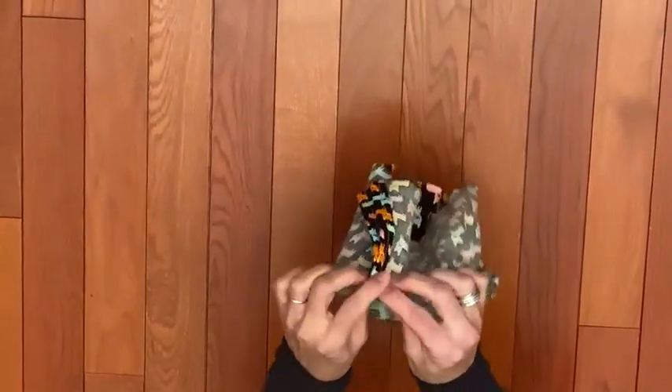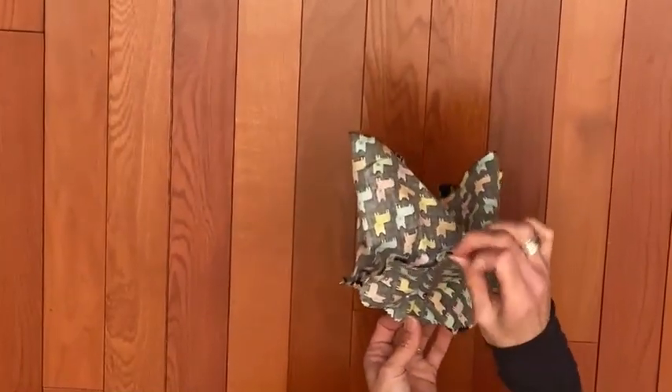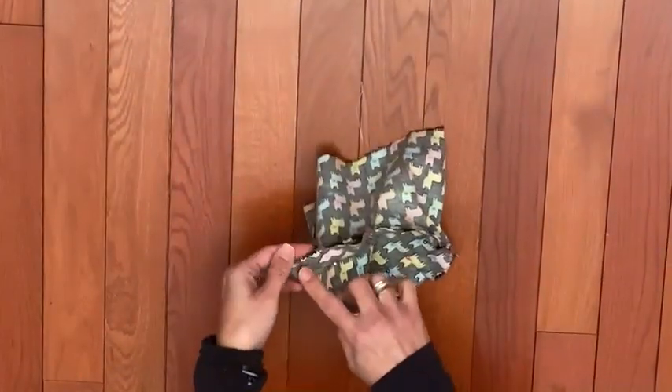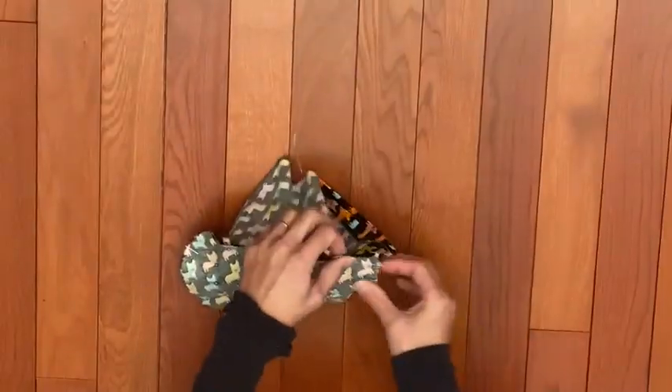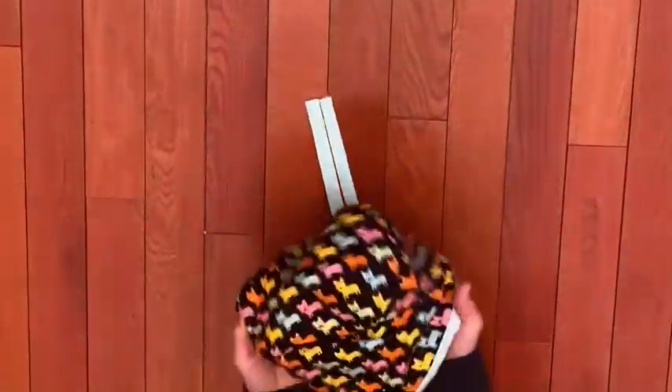I pinned my top teardrop piece to my side panel. The ends meet right at the point at the back, and the middle piece of the side panel was attached to the bottom of the teardrop. Then you're going to go ahead and sew all the way around this edge so that everything meets and it's all sewn together.